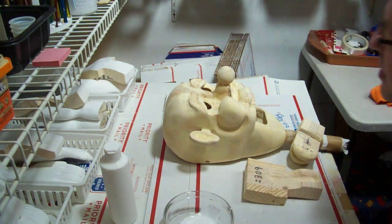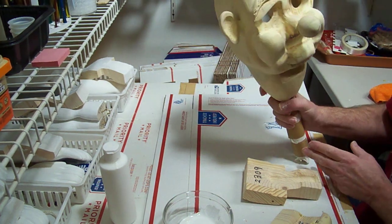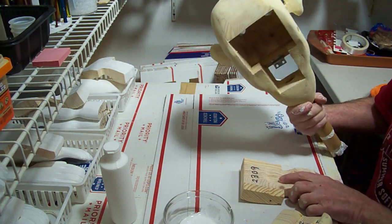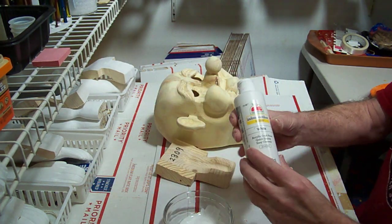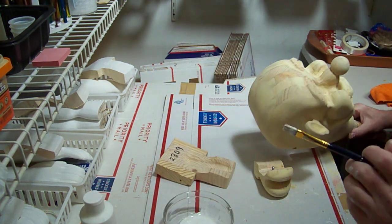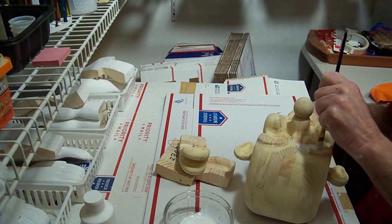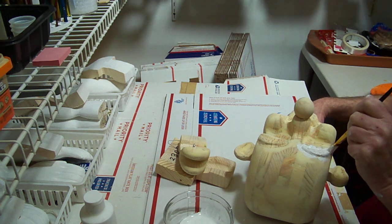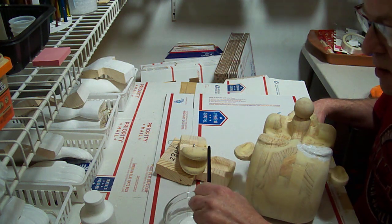We got our head here, we sanded it down, touched up the spots that needed to be touched up, then resanded it. Now we're ready to put our base coat on. I'm using a white acrylic paint and a small bristle brush, which will work for getting into these spots, and then we'll use a regular brush to paint the rest of it.